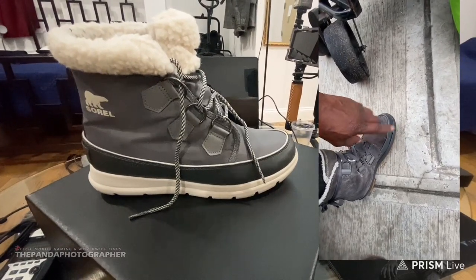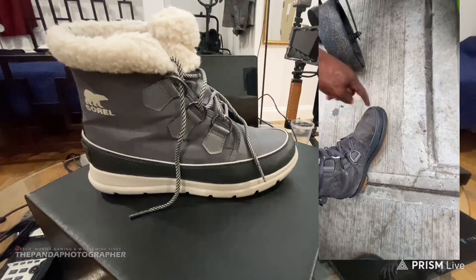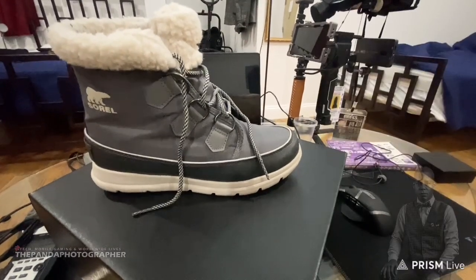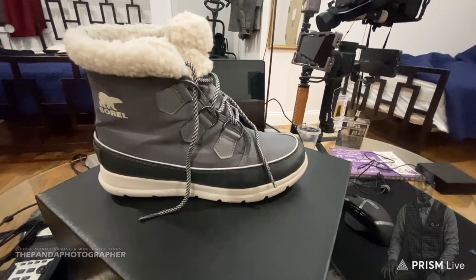First, on Amazon the pictures were misleading — I thought this was black. And now this. So with that said, take what I'm about to share with you with a grain of salt.